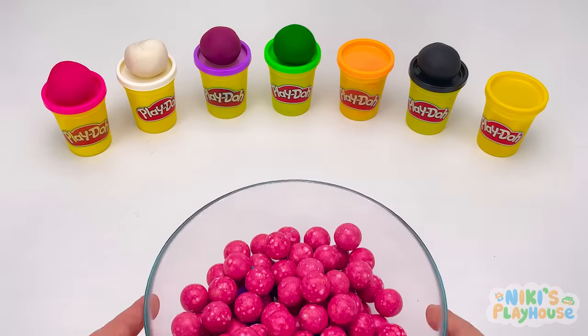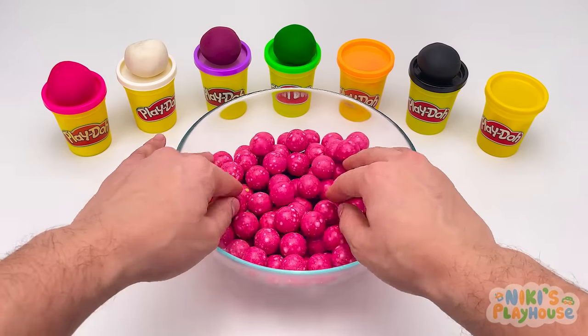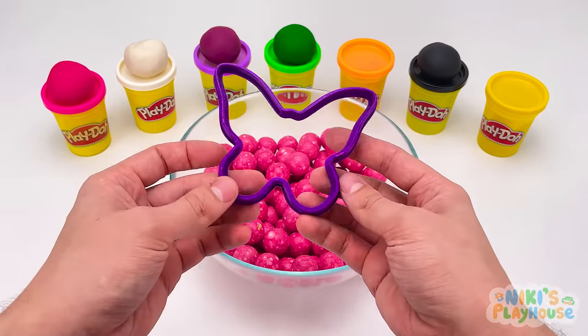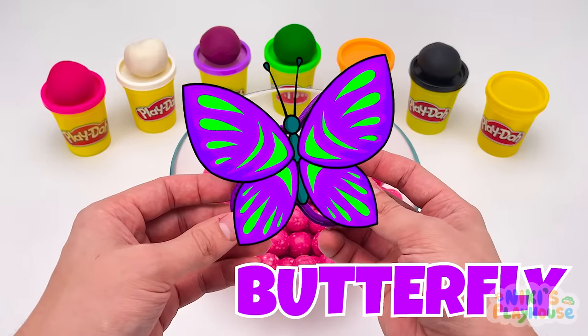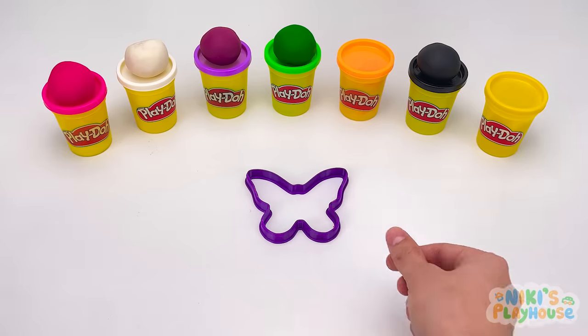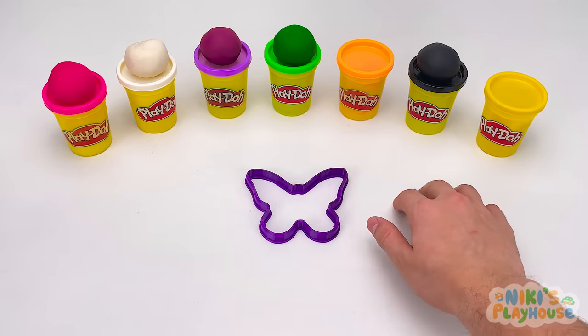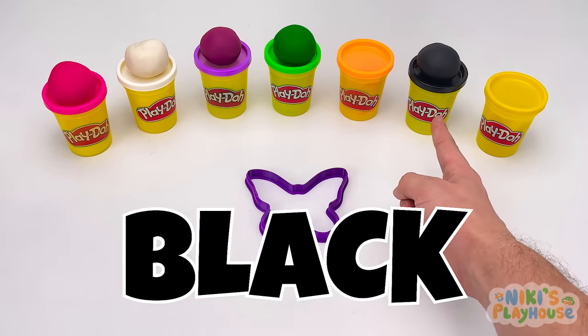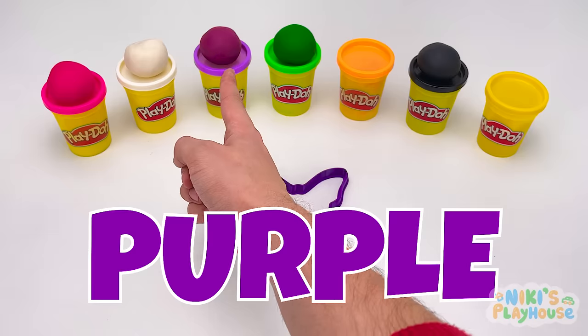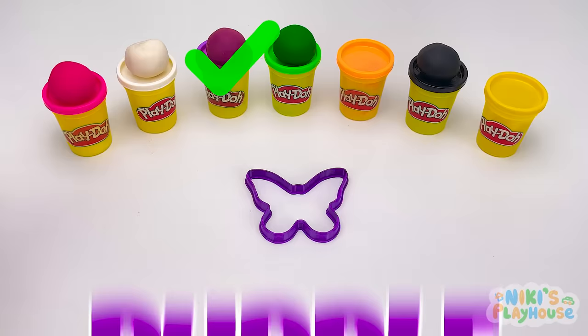Let's see what animal's inside the pink balls. Here it is. It's a butterfly! What color is this cutter? Do you think it's black? No. Green? Purple? Yes, you got it! Hurrah!